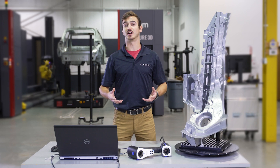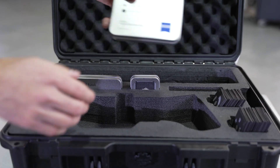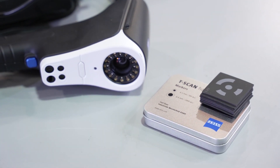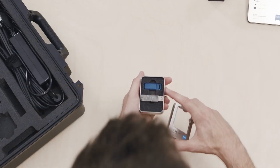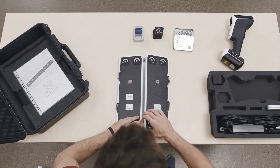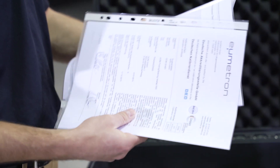Inside the case, you will find the T-Scan Hawk, a case for your reference markers, coded reference markers for the integrated photogrammetry, the power cable and USB network cable, your GOM Suite software license dongle, the calibration panel, scale bars, and it also comes with the GOM acceptance test certification document.